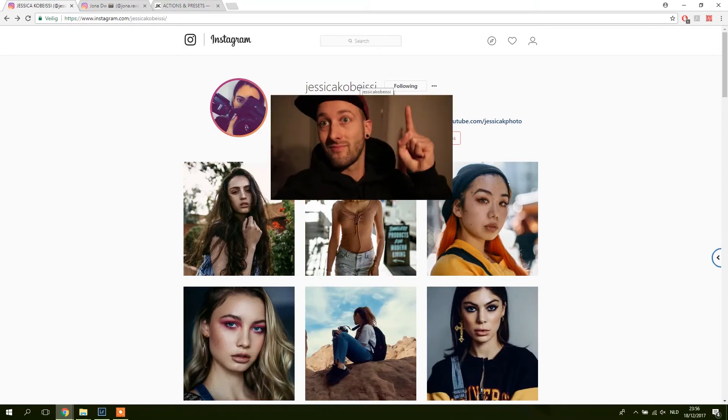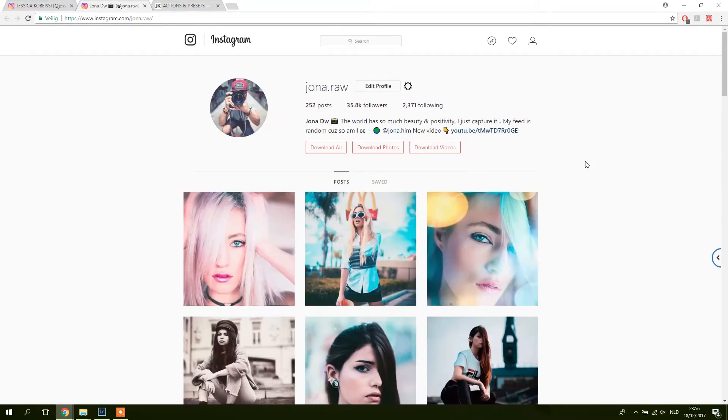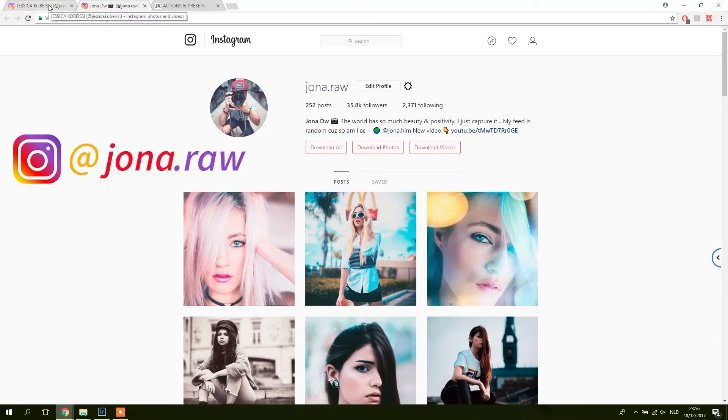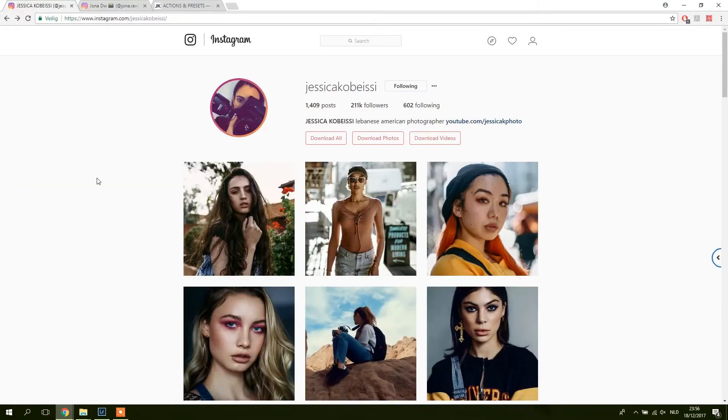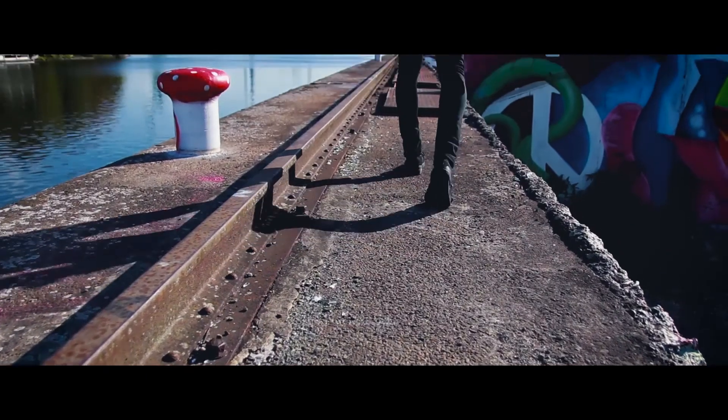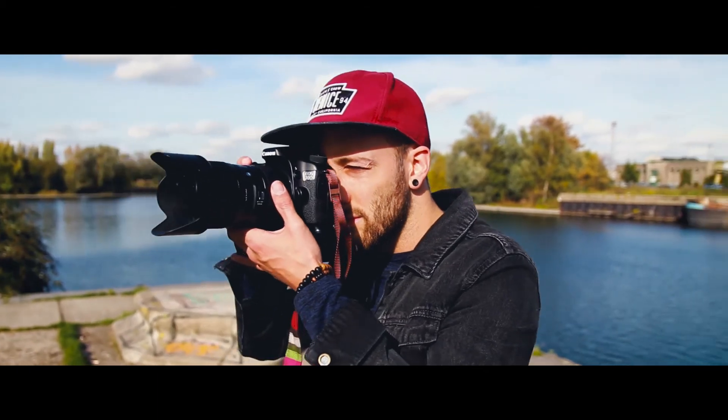Be sure to check her work at Jessica Kobesi on Instagram, and while you're at Instagram why don't you also follow my page at John R.O. Now that we have this plug out of the way, we can hop into the review.